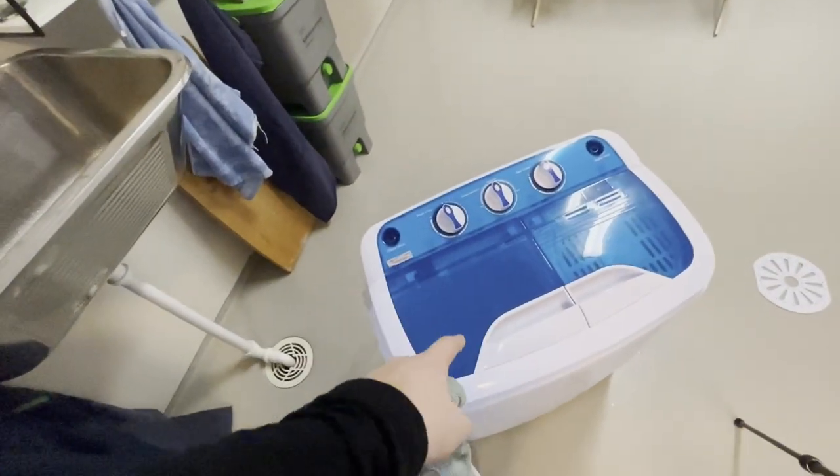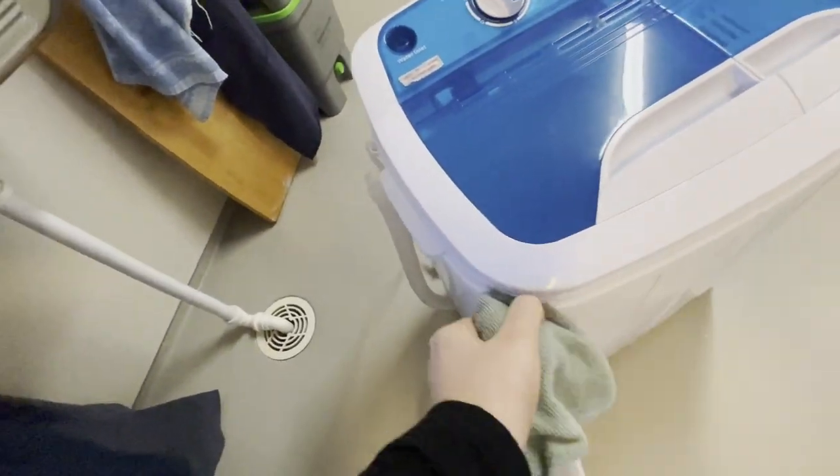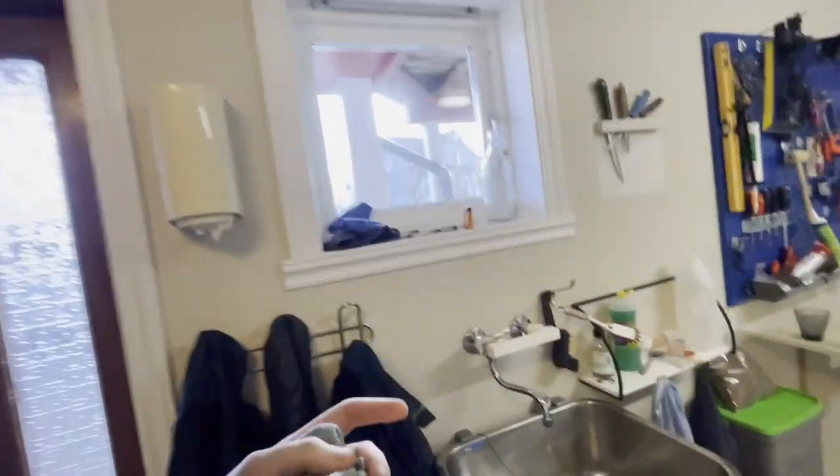Welcome back. Today I'm going to show you how to clean your portable washing machine. To do this we will need three things. First off, we'll need some kind of rag or cloth. I like to use microfiber cloths — they're very effective at getting the dust on the edges. You could alternatively just use a regular rag if you don't have a microfiber cloth, and you can try to get the little edges with a brush.